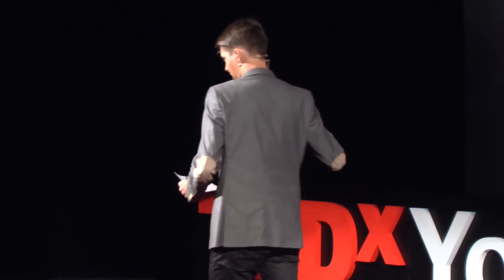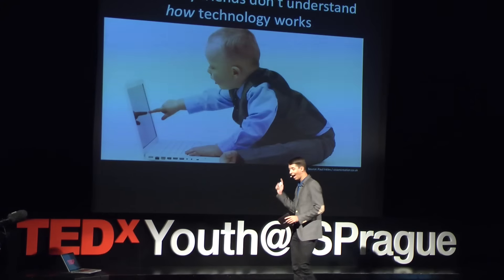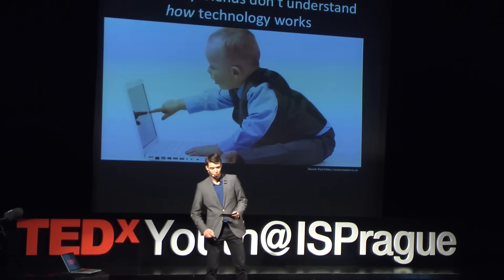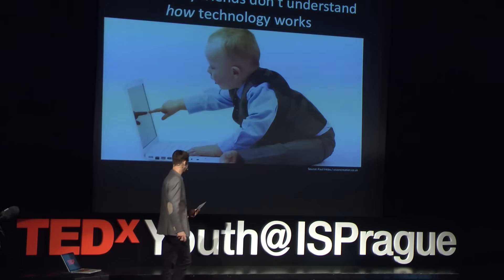Now, that might surprise you — of course they do. Think again about what I said. They understand how to use technology. They understand basic concepts such as going to Facebook, chatting with their friends, playing video games, completing their schoolwork. But they do not understand how the technology works. They do not understand the technology behind what they do every day.